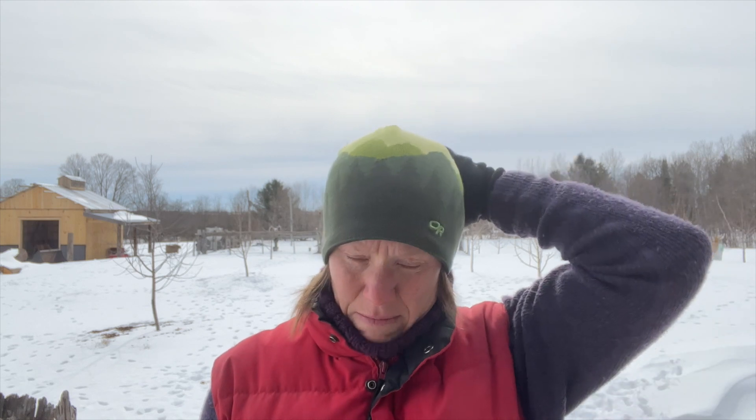Hey everybody, it is March 3rd or something like that and we have had some of the strangest weather this winter. We've been kind of on the fence about tapping our trees — do we, don't we — looking at the weather. It's to the point now where we know we're going to be really busy in the next couple of weeks and we're not going to have a lot of time to tap.